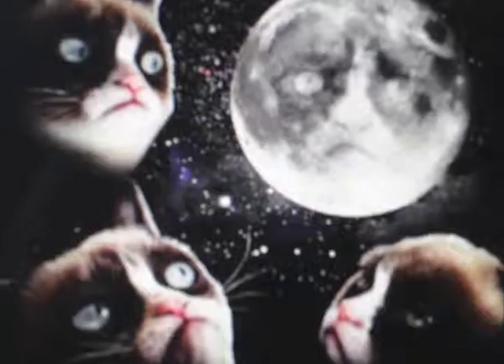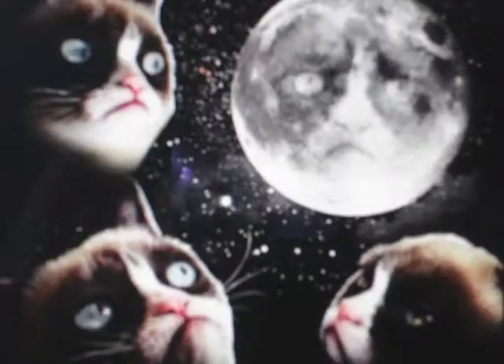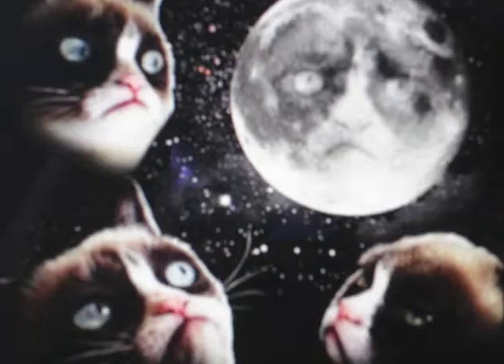Random fact time. The sun produces the energy equivalent of 100 billion tons of TNT or dynamite being detonated every second.